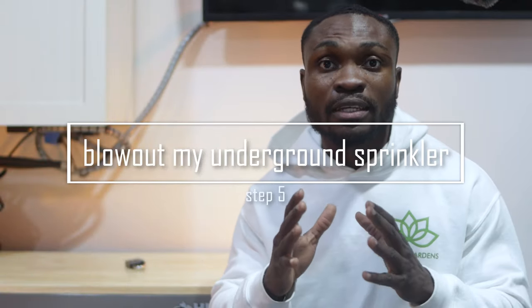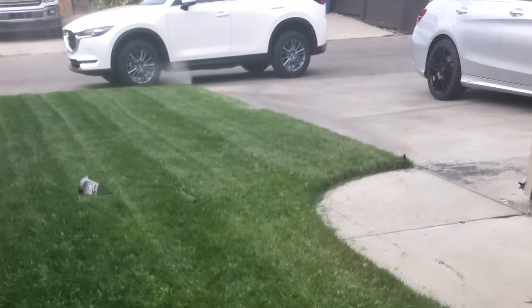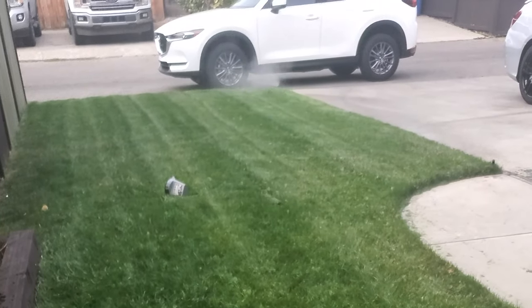Another thing I make sure to do every season is get my underground sprinklers blown out. I do have underground sprinklers installed which water my lawn every season, but the downside is you have to get it blown out every season. For this you need a high-powered compressor to blow through the system and clear the water out. If you don't do this, when winter comes around and we get into negative temperatures, your pipes have a tendency to get frozen. Water expands when it freezes, which breaks the pipe, and when spring comes around you'll have a broken pipe with water leaking on the ground.